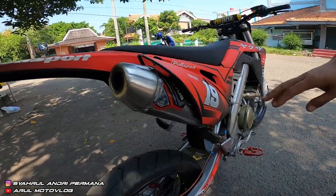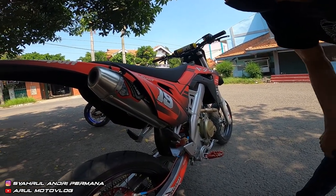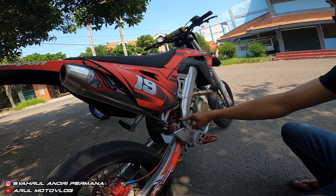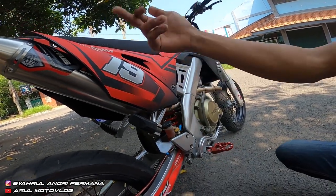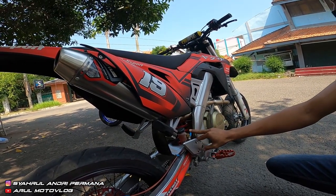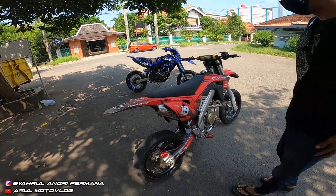Bagian kenalpot. Kenalpot ini kita pakai Noctus Norifumi, tipe ke-3 ke-1. Untuk tipenya ini punya motor CRF. Kalau mau pakai KLX semuanya bisa tetap merubah — leherannya tetap dirubah, jadi tidak PNP. Kita potong di bagian tengahnya. Kalau bagian ke mesin tetap dirubah juga karena memang rangkanya beda. Jadi motor apapun yang dipakai harus dirubah bagian tengahnya.